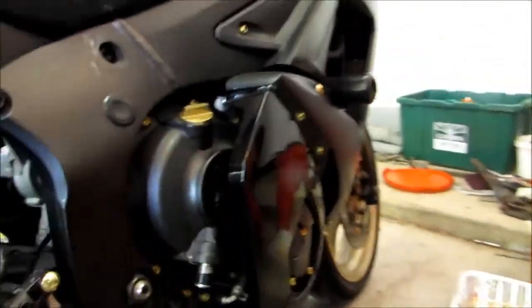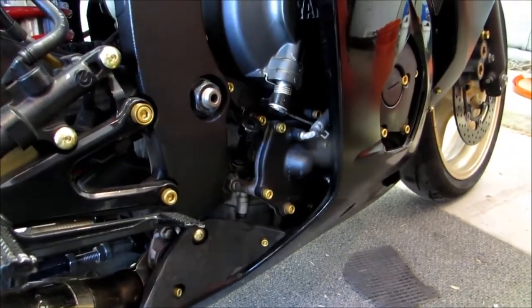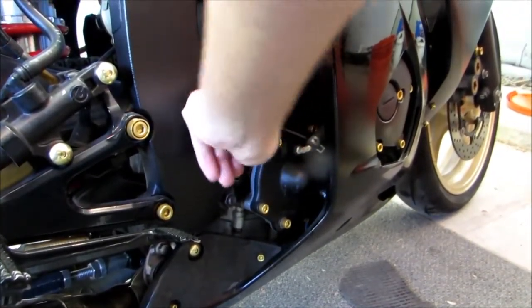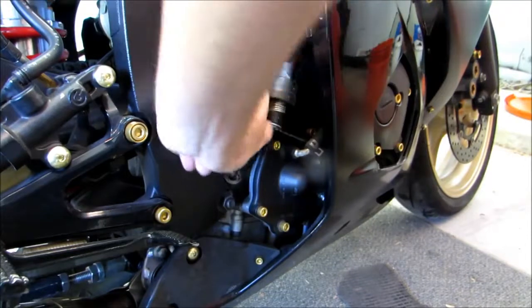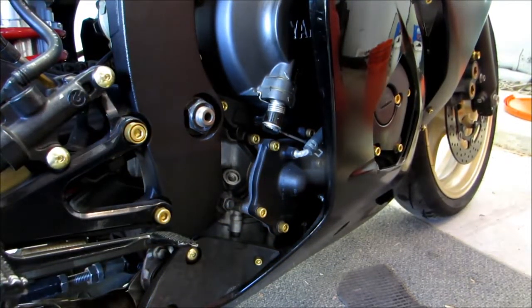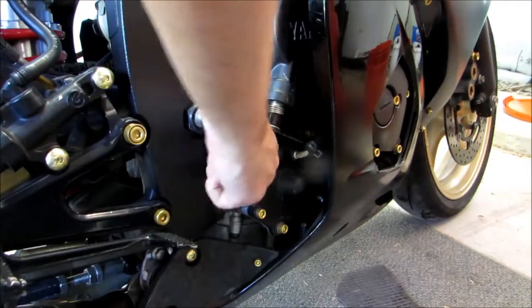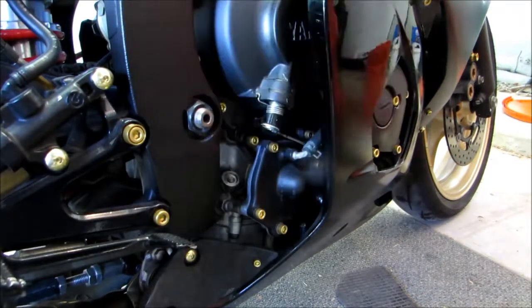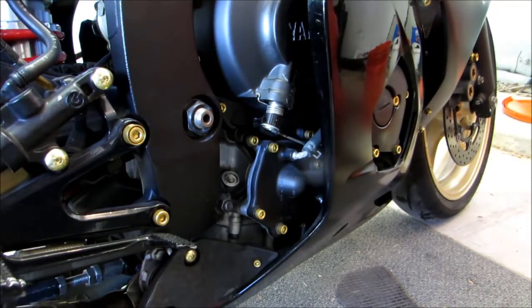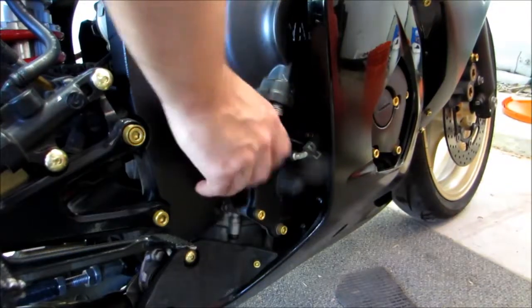We've taken our bike for a short little 10-minute ride and ran it through all the gears. The last thing we need to do is just check our oil level now that the oil is warm and the engine's been running, so we'll pull this little dipstick right here. According to this our oil is full — if it's low just add a little more. Other than that you're pretty much good and ready to ride.